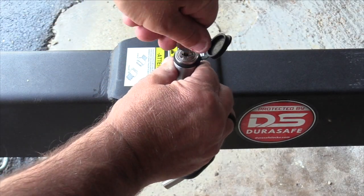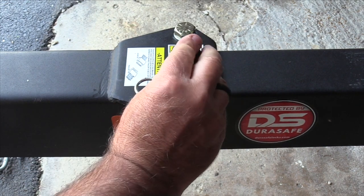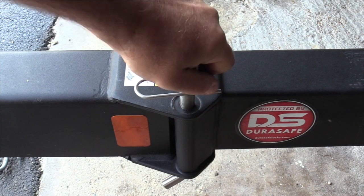Insert the pin into the lock head. Rotate the key counterclockwise to lock, then remove the key. Be sure the lock is secured by pulling on the lock head.